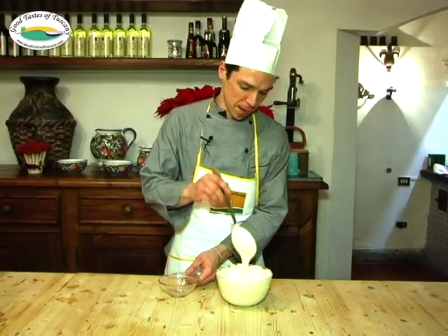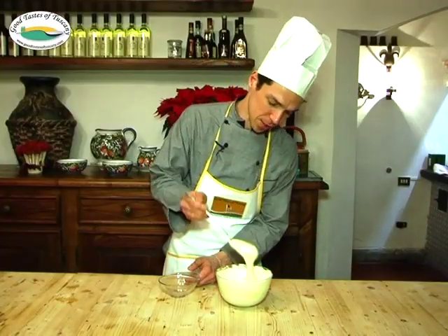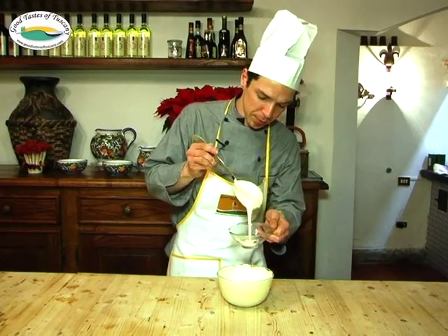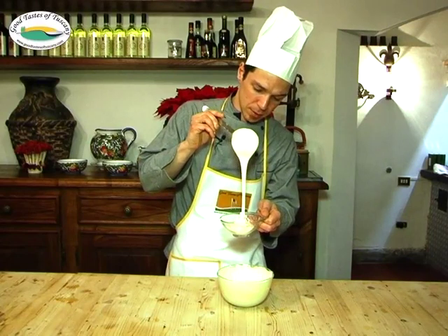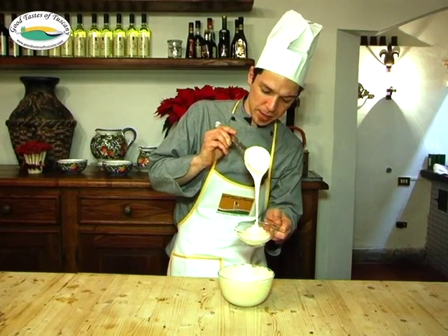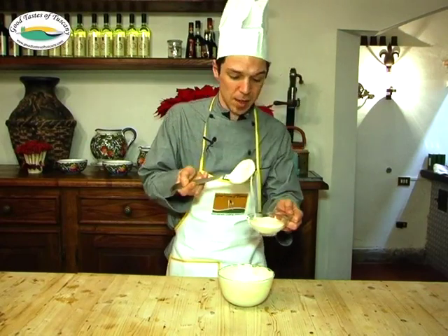Once the sabayon has cooled down, that's the consistency we have. Now we will put it in a cup. This cream is perfect to accompany all kinds of cakes and biscuits.